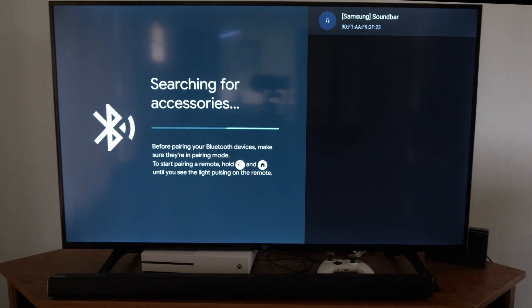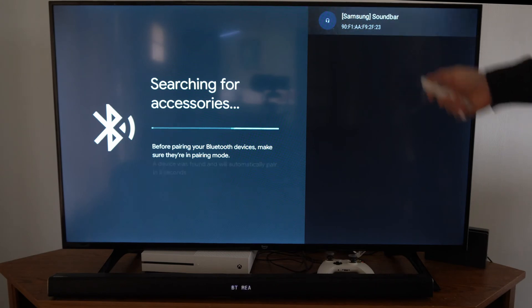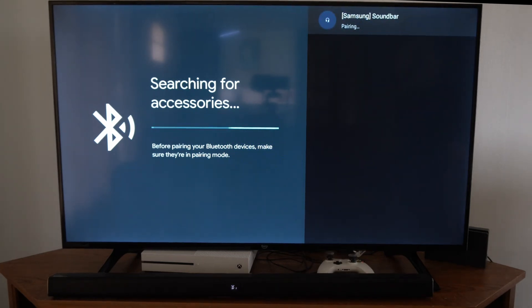It just popped up on my TV now — it says Soundbar Samsung. Let's select it, and now it's pairing the Bluetooth device.